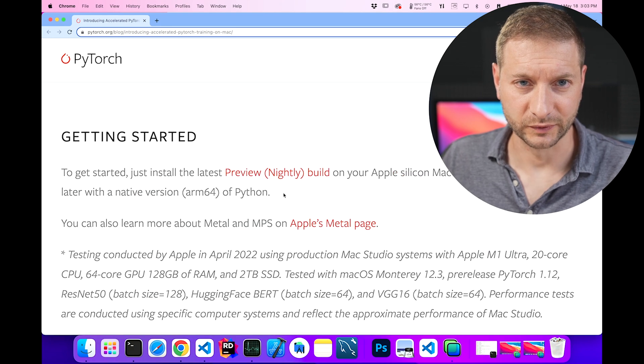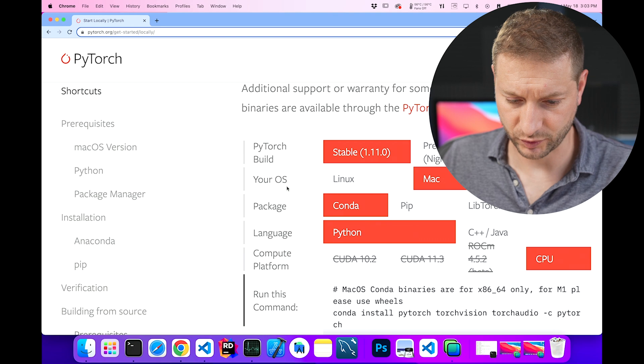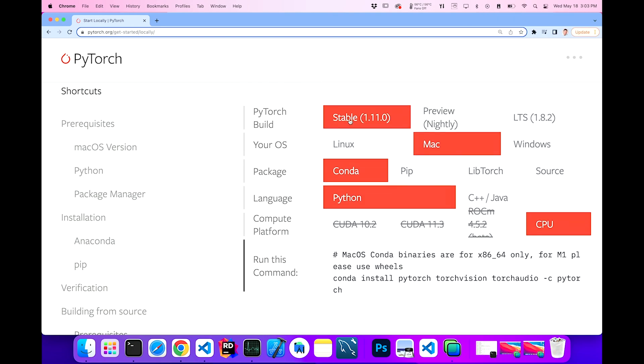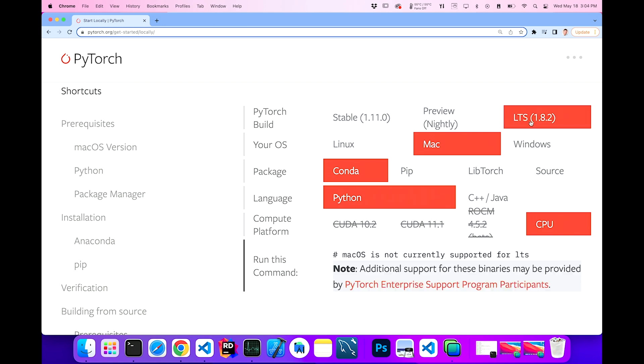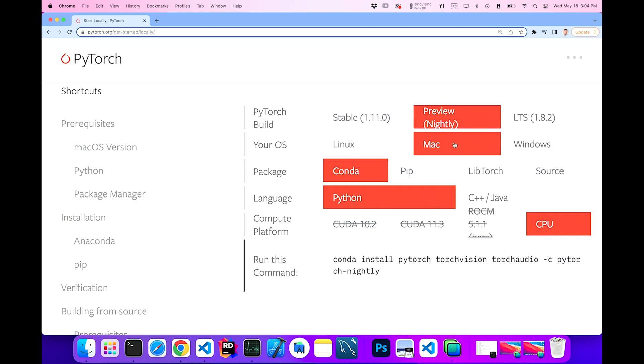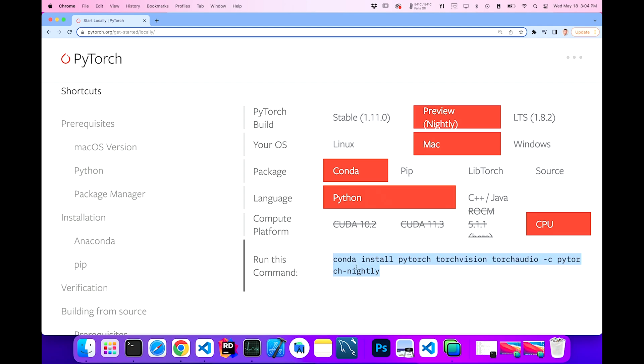How to get started? Here's a link to the nightly build. This is a page where you can customize your download — you've got the stable version, the nightly build (which is the one we need), and the long-term support LTS version. I do use Conda and I want Mac. Unfortunately, all these options look grayed out. The compute platform only shows CPU, but maybe it just works and detects the GPU when you're running on Apple Silicon, so I'll just have to trust it and try this out.